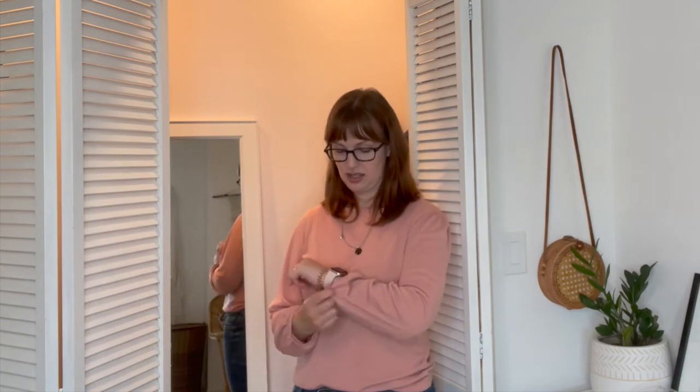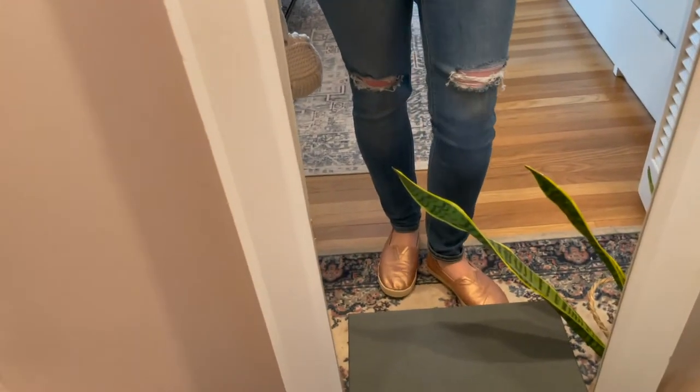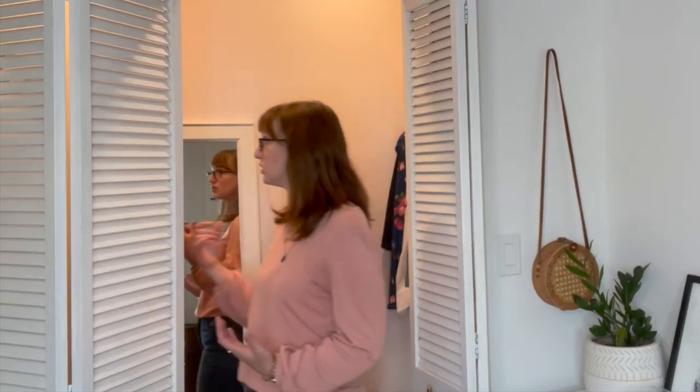Starting with this: I wanted to include one long sleeve shirt in my capsule wardrobe and you guys voted for this one on Instagram. It has gathered sleeves and a little puffed sleeve at the shoulder. It's from J.Crew and I got it at the J.Crew outlet. It's perfect for spring — not too thick but nice when I want something a little warmer than a short sleeve shirt. Paired with dark blue distressed jeans from Old Navy and my rose gold Toms.